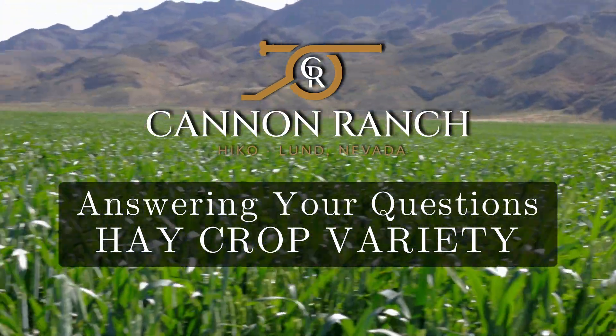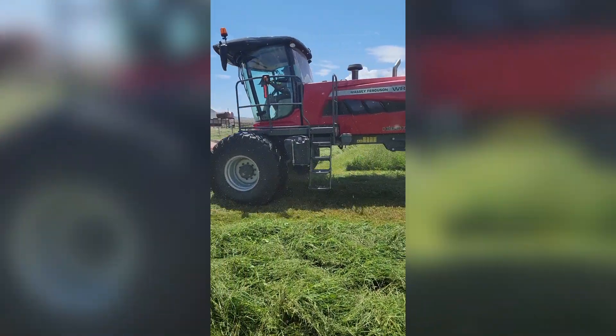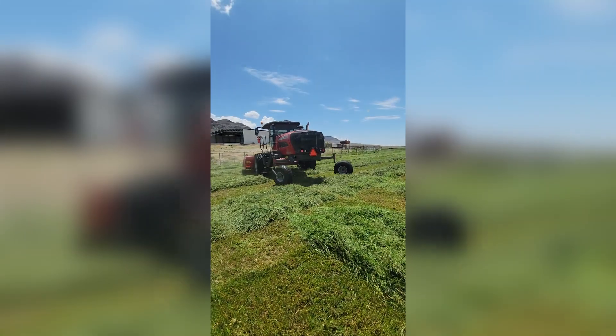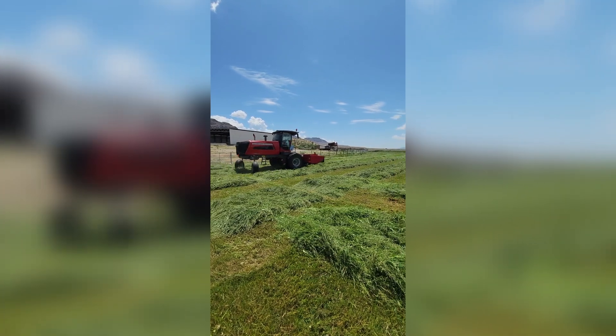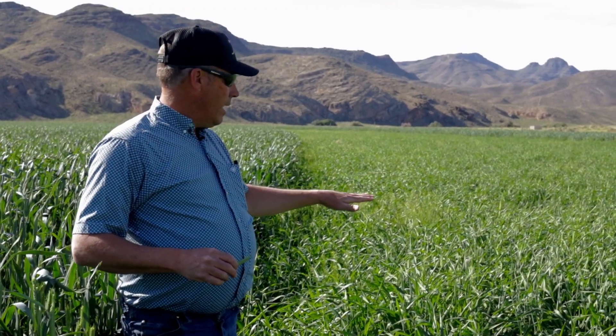Josh came up to the farm today and he was talking about some questions that came up on the hay video that we have posted on YouTube. So he was asking me some of those questions this morning. I thought we'd come out here to the field and answer some of them. It just so happens that we had an error and somebody had a planter skip. And so this was planted in the spring.